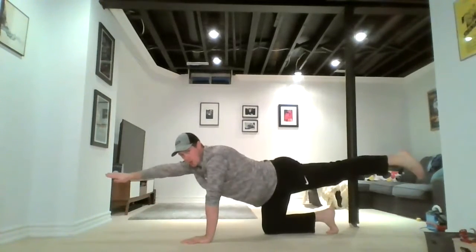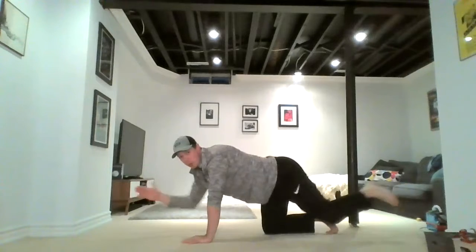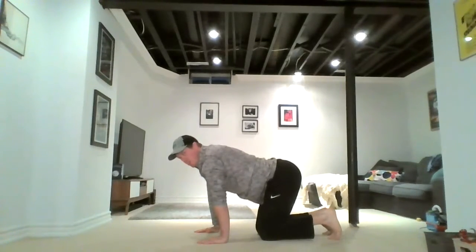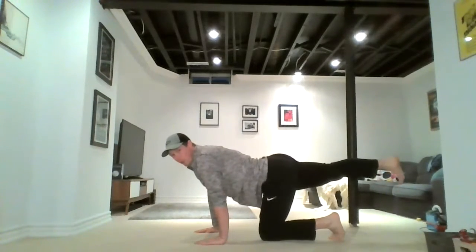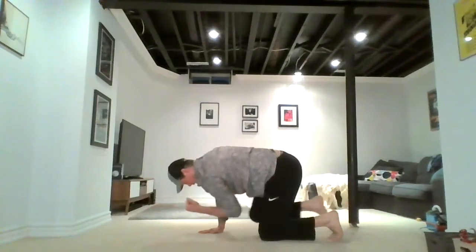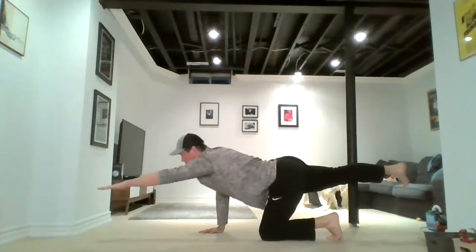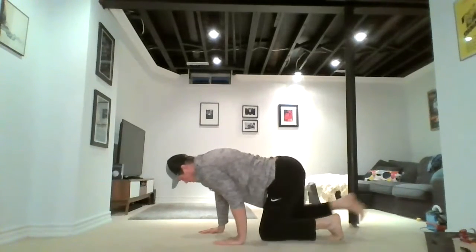Your core muscles should be nice and tight as you're performing this movement — you're not loose in the trunk and upper body. In. Out. Two more times. In. Out. Once more. In. Out. Switch sides — remember, this is still our warm-up, but a nice thorough one. Right leg is extended back, hold for a few seconds, engage the glutes. Left arm extended forward. Into the middle, extend out — three, two, one. Three, two, one. Three, two, one. One last time. Two. One. Bring them in, sit back. Let's take two deep breaths — into the nose, and out.